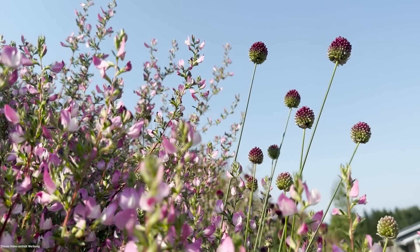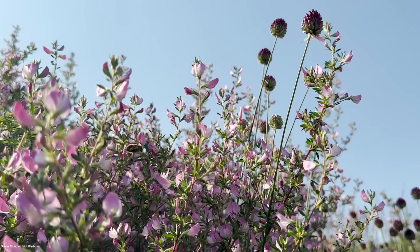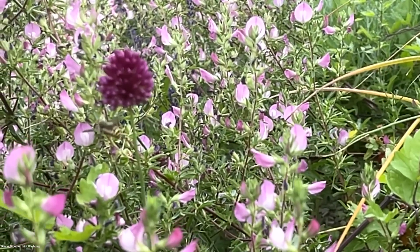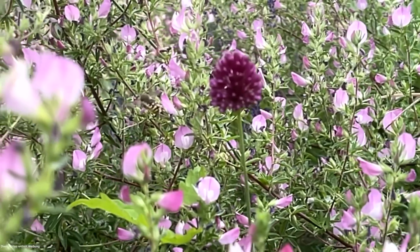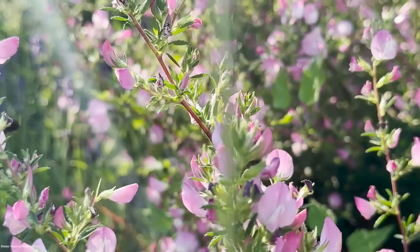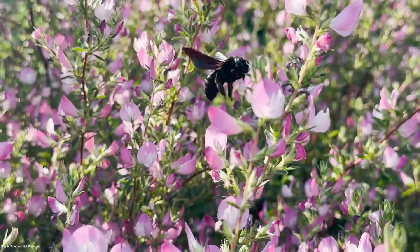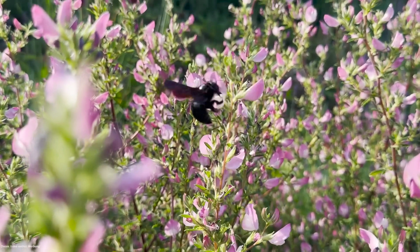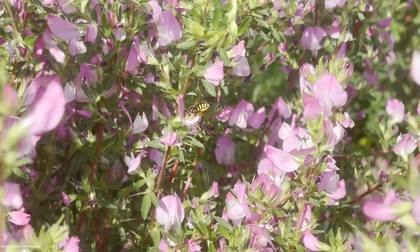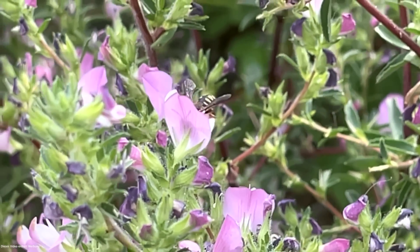Da entwickelt er sich wirklich wunderschön. Es ist richtig Action hier beim Hauhechel. Wenn ihr einen Hauhechel setzt oder in der Gegend die Hauhechel blühen, ist es wirklich ein Hotspot der Biodiversität. Es zischen uns die Gartenwollbienen um die Ohren. Scheinbar wurden um die 29 verschiedene Wildbienen bereits gezählt, tendenziell mehr. Auch die schwarz-blaue Holzbiene mag ihn sehr gern, weil er unglaublich große Mengen an Pollen produziert. Und scheinbar hat man so um die 19 wirklich seltene Wildbienen am Hauhechel zählen können.